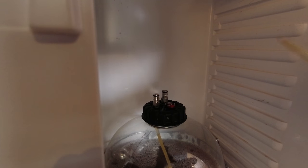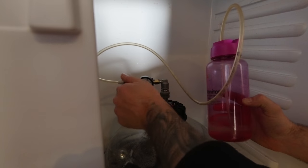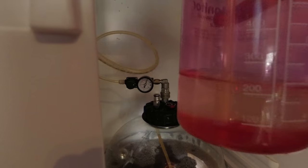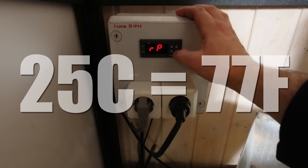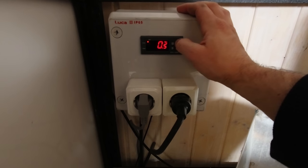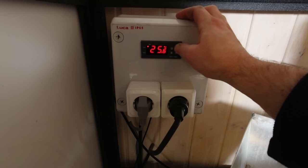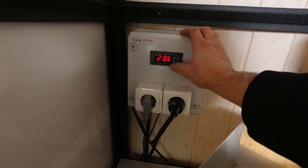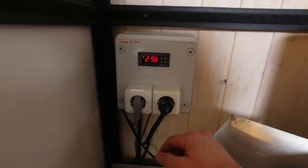Let's dial in the spunding valve — this one is like no other, it costs a little bit more but if you have one you know what I'm talking about. Everything is done, but we are a little bit hot at the moment; the fridge will bring it down. I was thinking we should start fermentation at 25°C rather than 30°C to start with, then ramp the temperature up to 30°C. The fridge will take care of that.